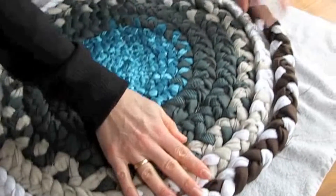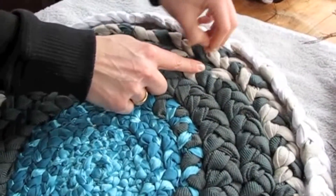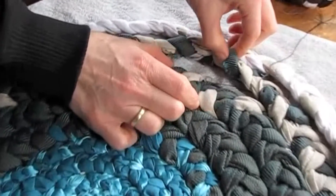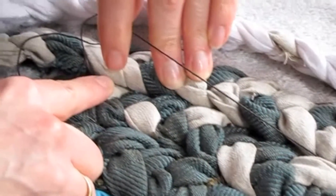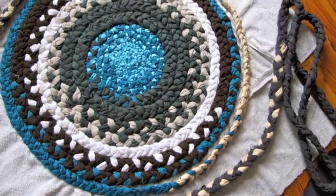Then you go to the inside — I have a thread waiting here. I'm attaching the inside of the braid to the outside of the adjoining braid. So you sew these two sides together and just continue doing that.